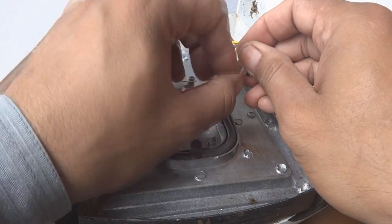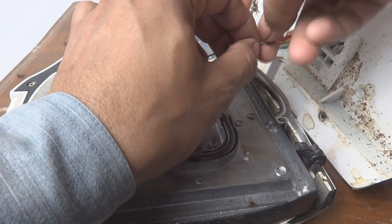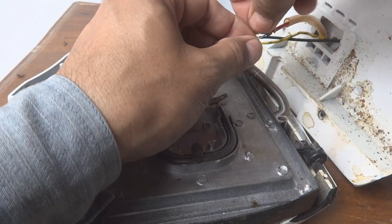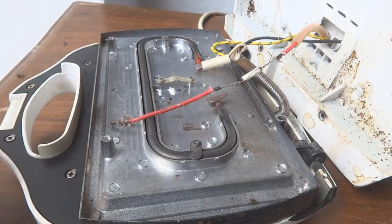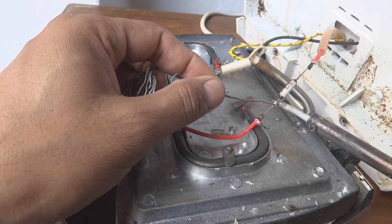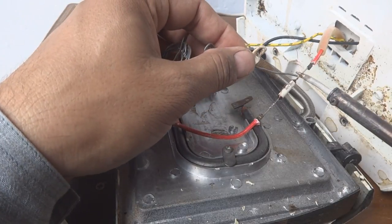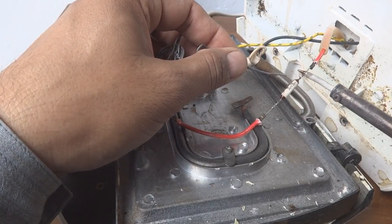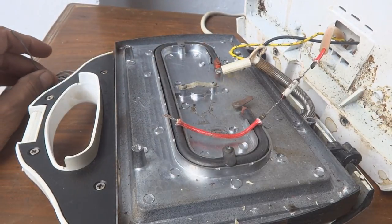The rewiring is straightforward — I twist the wire onto one side of the fuse and then twist it onto the other side. Then I solder the wire on both ends to avoid any loose connection in the future. As you can see it is now soldered well.